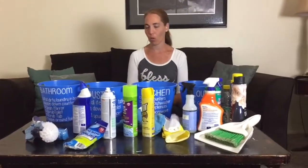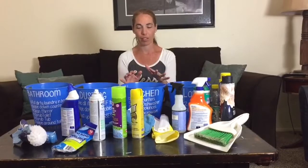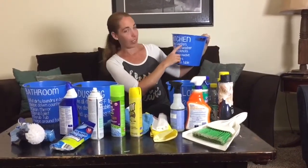Each basket is labeled: laundry, kitchen, dusting, and bathroom. For example, each time I normally tell my son to go dust our tables, he goes, 'What do I use?' So I came up with this idea — each bucket has a label on it and it has the cleaning supplies that are going to go in it.